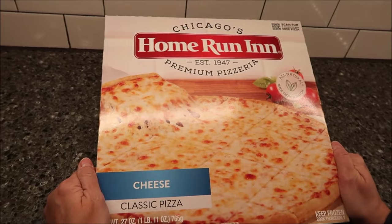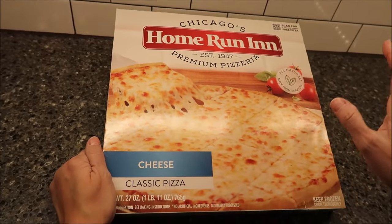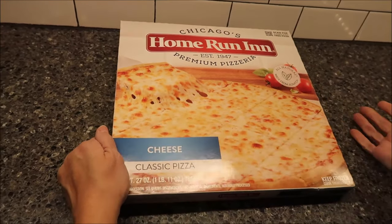Today, Kevin and I are going to be trying a Home Run Inn pizza. This is a classic cheese pizza from Chicago's premium pizzeria. It says that it was established in 1947. Pretty cool.